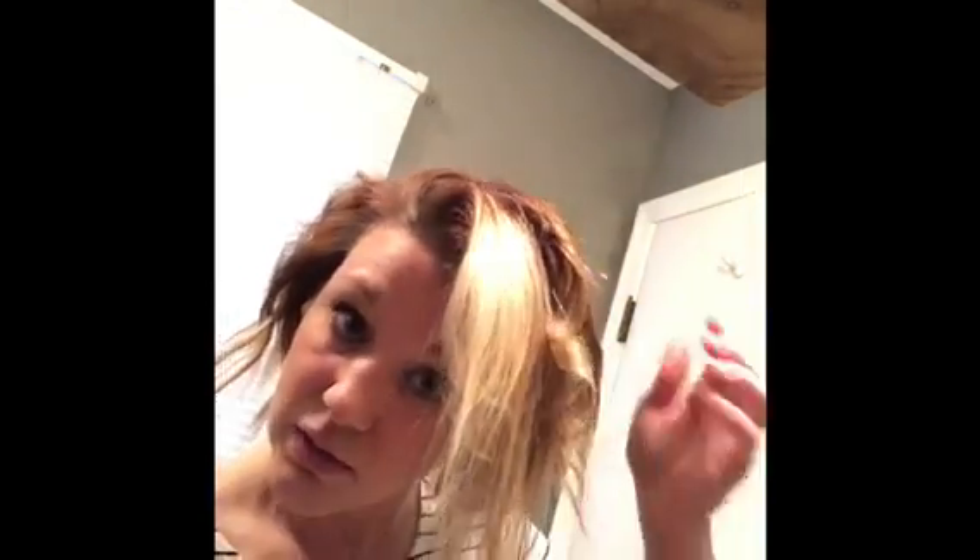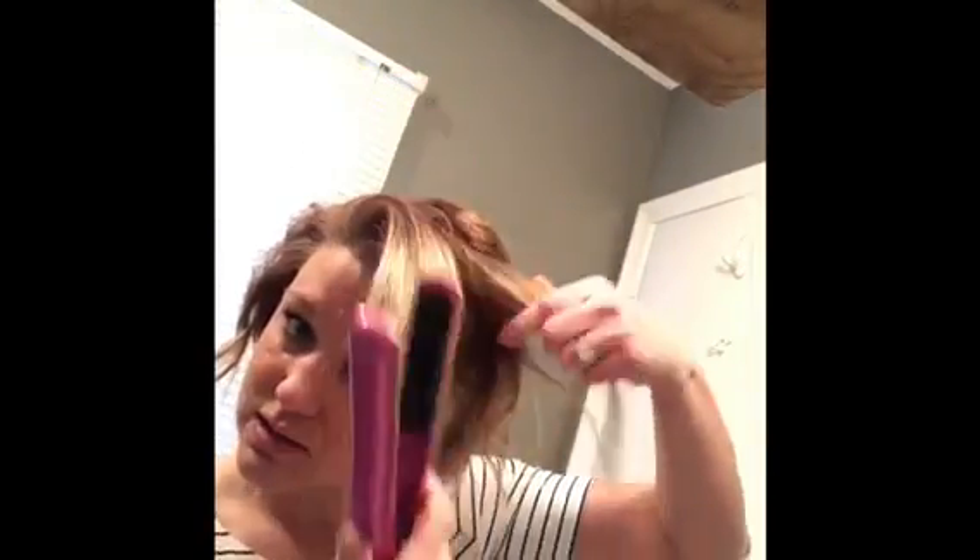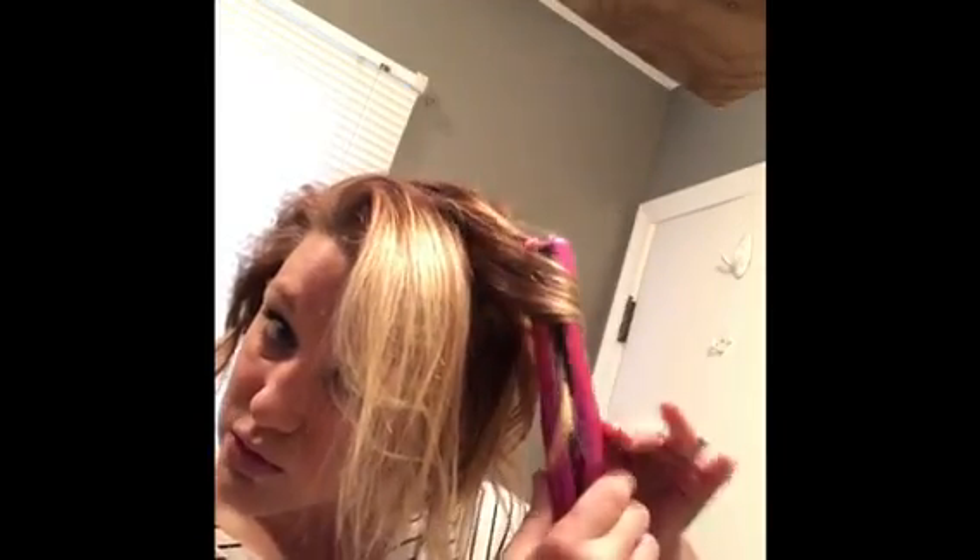Other tutorials I've seen, they kind of switch which ways they're going, and I've tried that but my hair just doesn't lay that way. It probably depends on how your hair grows or what you usually do, but this just works good for me. Once I curl I pull down, because that gives it a not-as-curly look at the bottom — a little more straight for the curls at the bottom.